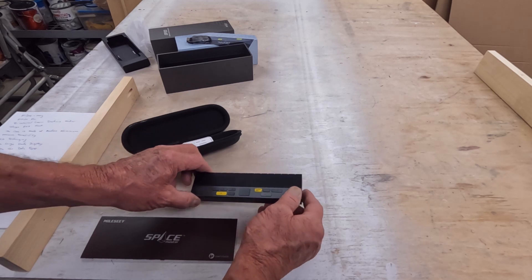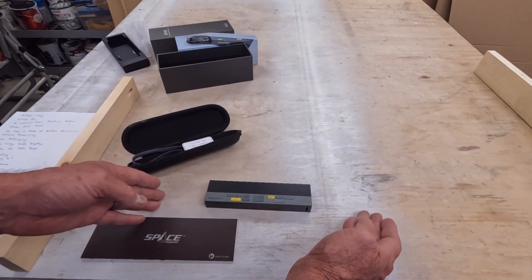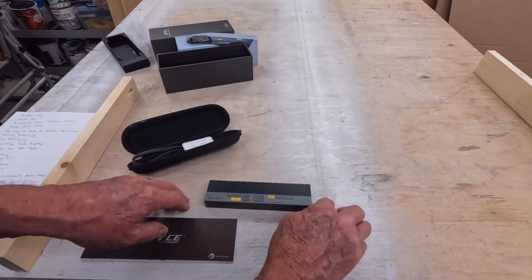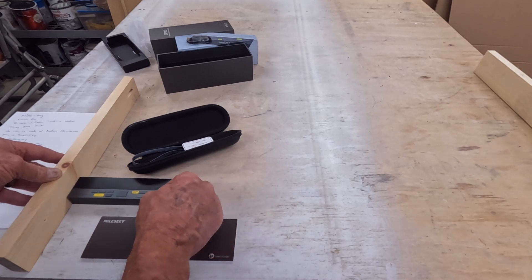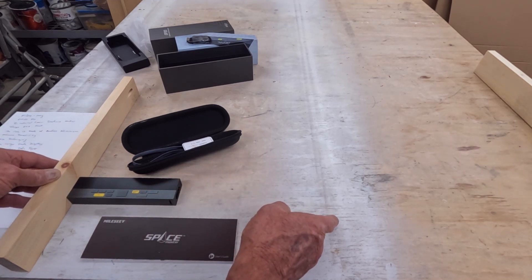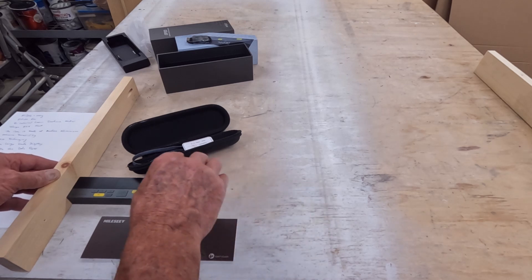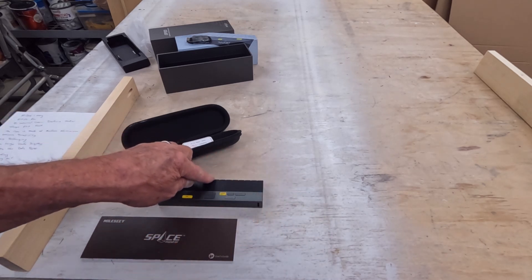This device has the ability to do bilateral measurements, meaning a measurement from either side, or you can butt it right up against a surface and do a single measurement. It also has the ability to do stake-out, and you would use the third laser to do that.